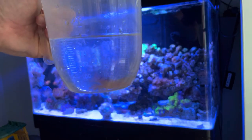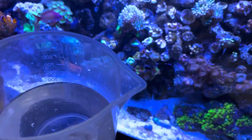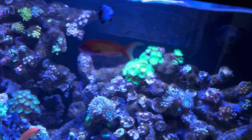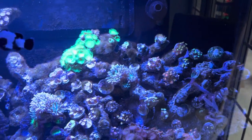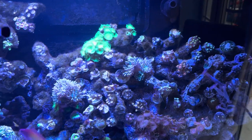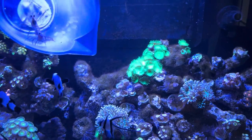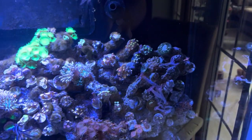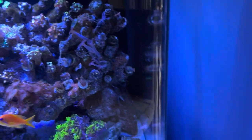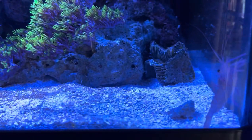Last but not least going into the tank, we've got our two peppermint shrimps. I'm quite dubious about putting these in - I've read and watched some real horror stories of peppermint shrimp ripping apart torches and hammers. I've only got one hammer in here at the moment at the back which is really tiny, but I'll have to keep a close eye on them. I know they do a lot of hunting at night, so we'll see how they get on. They're a lot bigger than I expected - I thought they were going to be quite small but they're a decent size. They've both gone down into the rock.